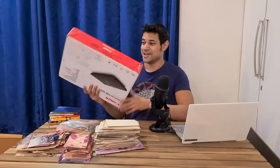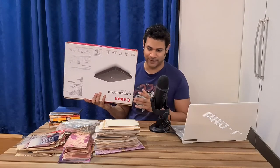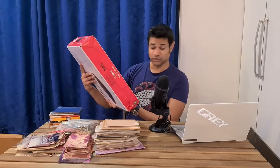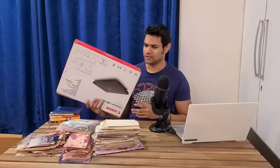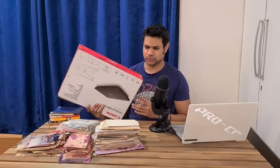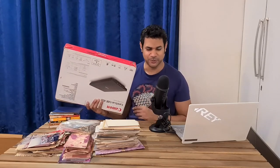That's why I bought this — a full-blown flatbed scanner. It's the Canon CanoScan LIDE 400. And gosh, it's heavy. There's no time to unbox this, so I'll do that in a separate video. Let's just get straight to it.